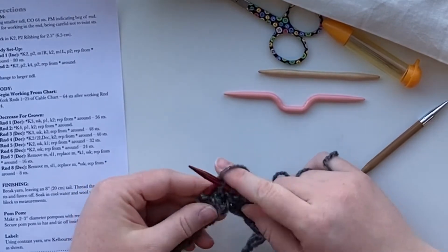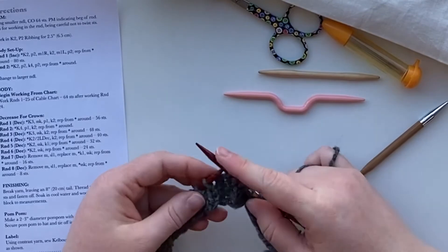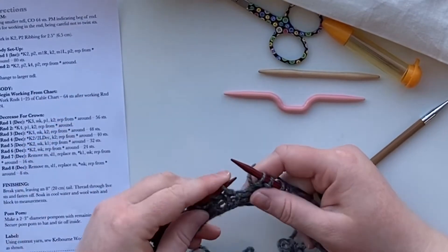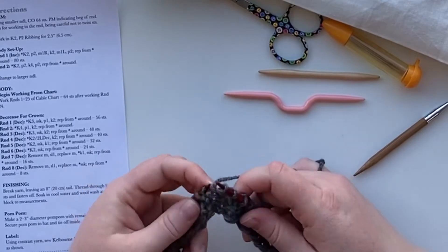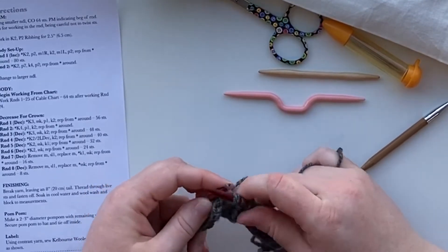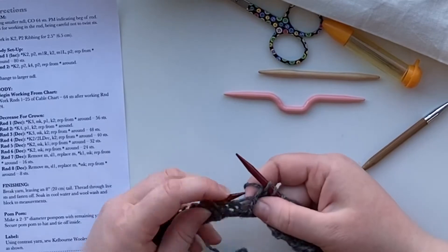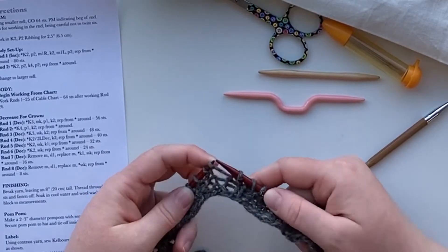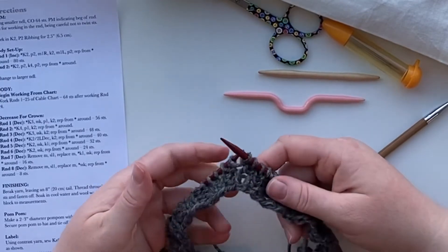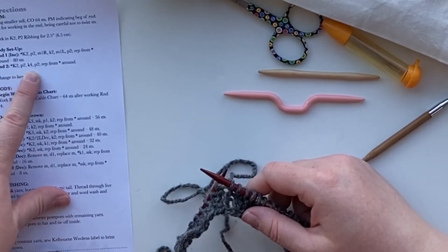So knit two and purl two, then I'll do that again. Going from the back - 'be right back' is a really good way to remember that make one right goes into the back. Then we're going to knit it. It would be easy to go in from the front but then we'd end up with a really big hole, so instead you want to go in awkwardly. We're going to continue repeating that around until we get back to our stitch marker, then do a standard knit two, purl two, knit four, purl two around until the end.